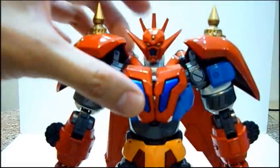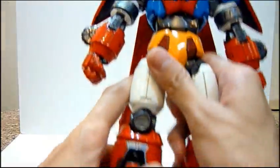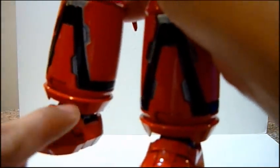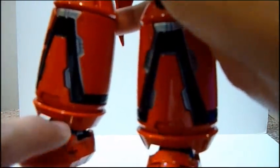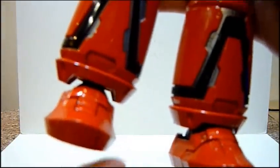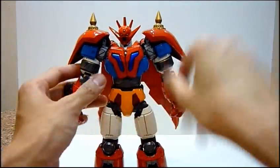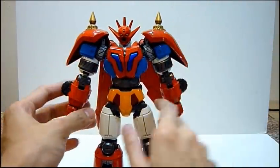I know there are some QC issues, mainly paint jobs. For my Gator Dragon, it's pretty much very good. The only QC problem I have is probably in the ankle area at the back — some minor paint chip. Apart from that, it's okay, and overall I'm very happy with the quality this time around.